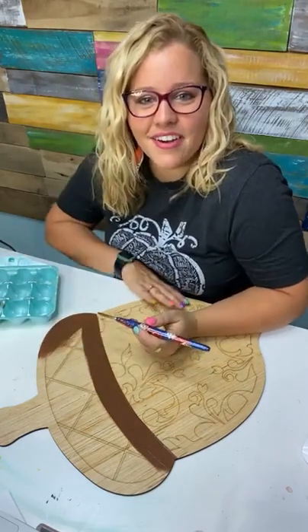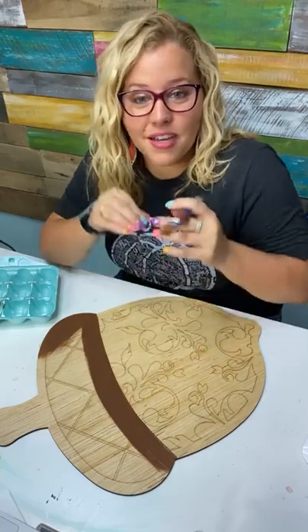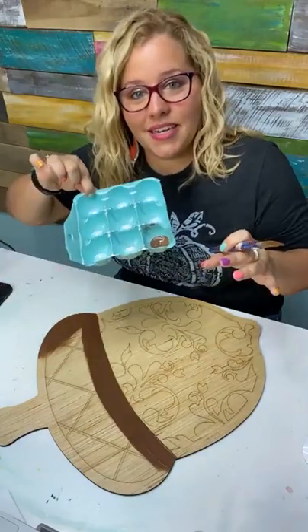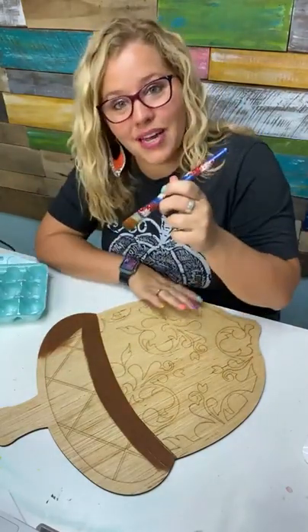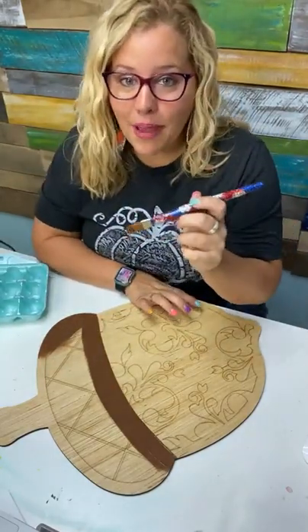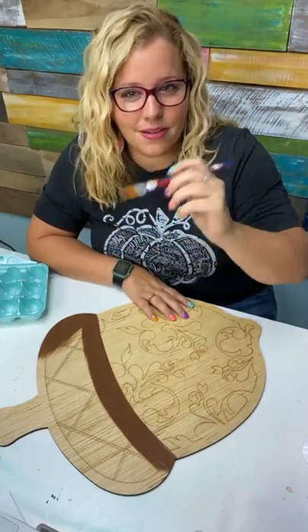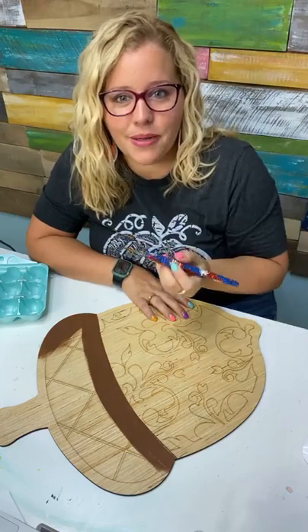Why do you use egg cartons for your paint rather than a paper plate? Because on a paper plate, the paint makes a puddle and spreads out. The egg carton keeps it in a nice neat little puddle so that when I dip my brush, I can load more paint with one dip. With a plate you kind of have to scoop just a little bit.